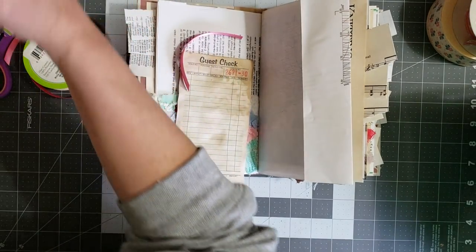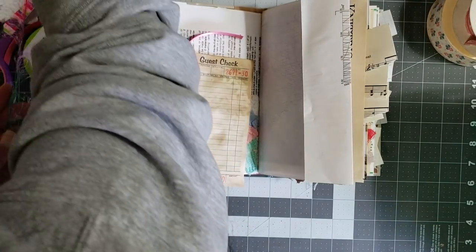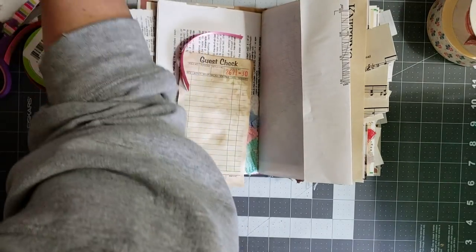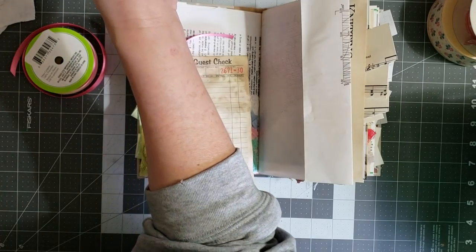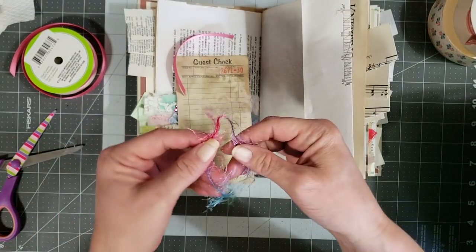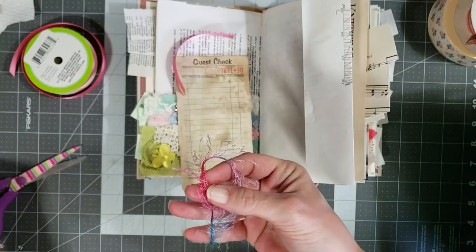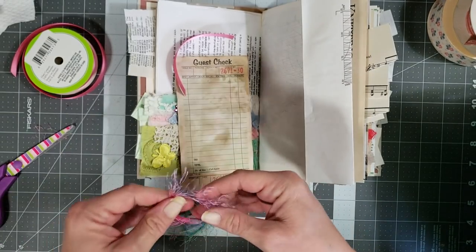It's turning out to be kind of a shabby vintage style little journal and I'm really liking the way it's coming together. The chenille snippet pockets have absolutely made the little book so far. I think I want to use purple and pink and I just want a little bit, so I'm going to trim this off.